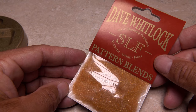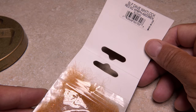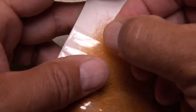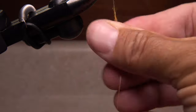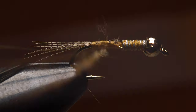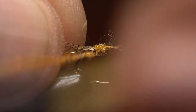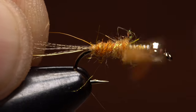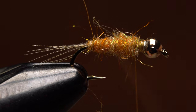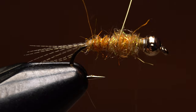I've tried making my own red fox squirrel dubbing blend but nothing comes close to Dave Whitlock's SLF blend. You'll notice this is the lighter color, specifically designed for the abdomen of the fly — a small pinch is all you need. Build a slender dubbing noodle on your tying thread about three inches long. Begin taking wraps with the noodle so the dubbing starts right at the base of the tail. Keep taking wraps to create a tapered abdomen that extends two-thirds of the way up the hook shank. Get hold of the gold wire and make open spiral wraps with it over top of the dubbing to segment the fly.